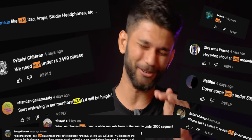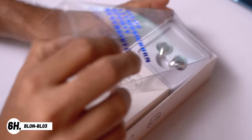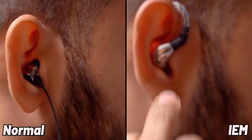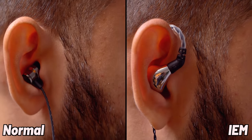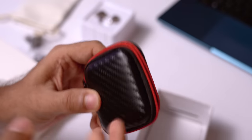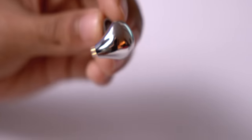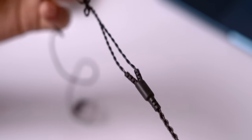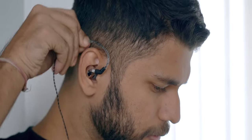So many of you asked about IEMs, so here is the Blon BL03, priced at ₹2399. IEMs (In-Ear Monitors) are different from regular earphones — they go directly into the ear canal. In the box you get the earphones, extra ear tips, an eco-friendly carry bag, and a case. The IEM wire is detachable and attaches separately. The earphones are glossy and sturdy, with tangle-resistant cables.